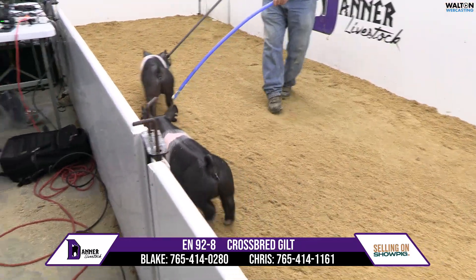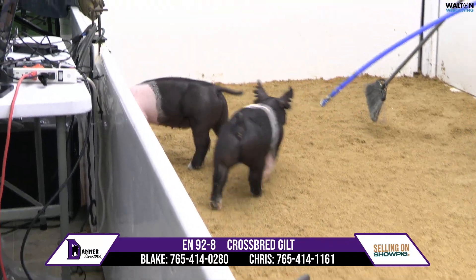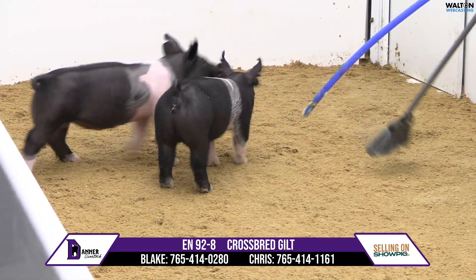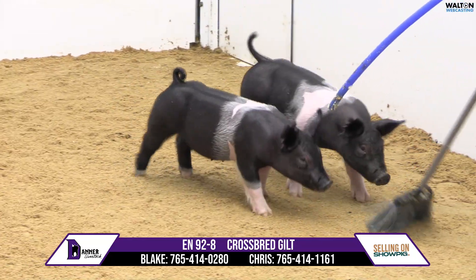92-8 cross spread gill — she's a Snapback Paradise banner. Her mom would be a litter mate to the gill the bubble raised last summer that was champion there at Louisville. This 92 litter is simply very high quality.